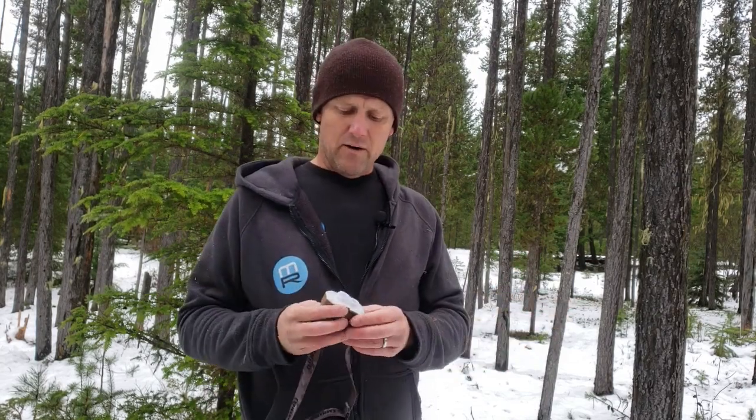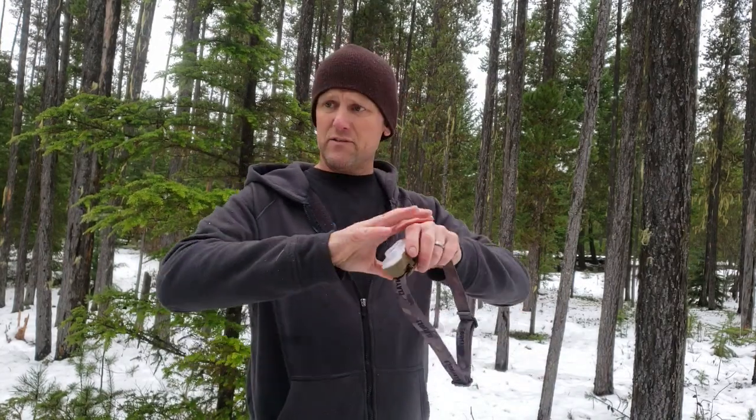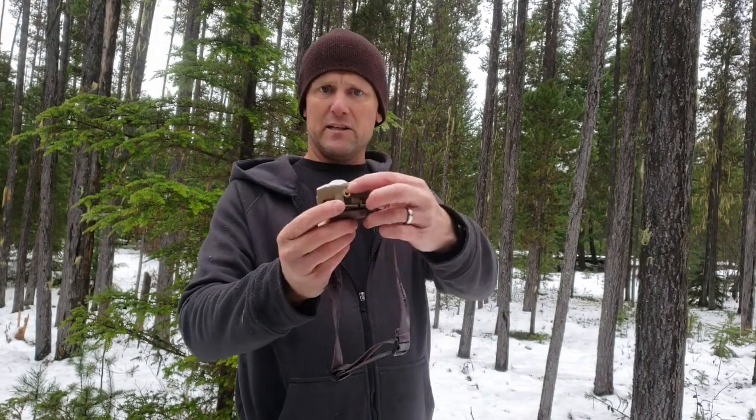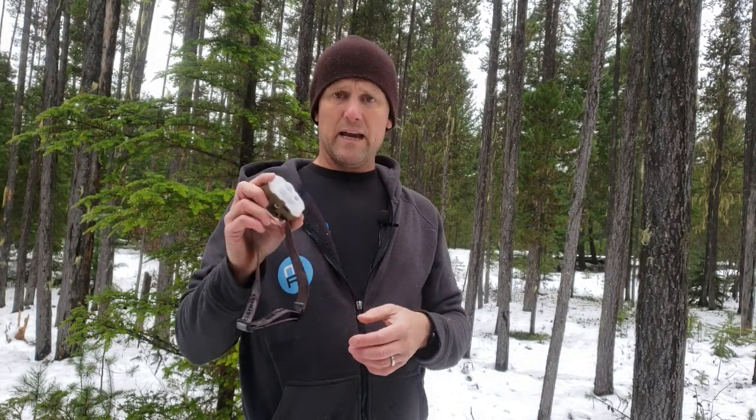A couple of things it does over the other headlamps — this area light mode is really cool. I use that for walking around all the time because it gives you full peripheral vision of everything you want to see, rather than a focused beam that lights up right in front of you but maybe not everything in your periphery. Plus it's got a little threaded tripod mount, which is great if you've got a tiny tripod or a big one to put this on at your work site or campsite, wherever it is, just to light things up.